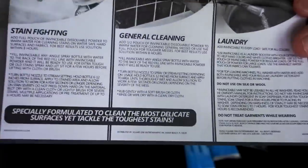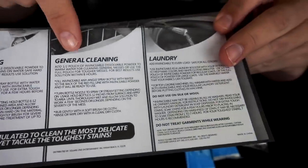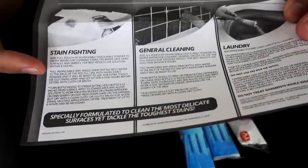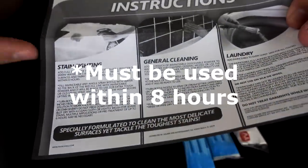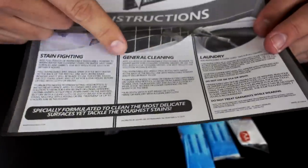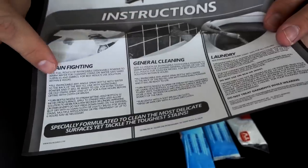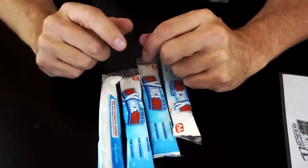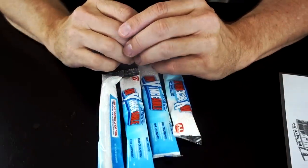There are three ways of using it: stain fighting, general cleaning, and laundry. You're supposed to use it in a warm bottle of water and results seem to be best within eight hours of use. For general cleaning, use half a pouch; for stain fighting, a full pouch. First thing I want to do is go try out some stain fighting. Let's do that.